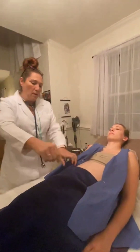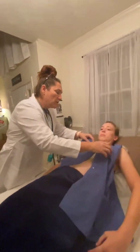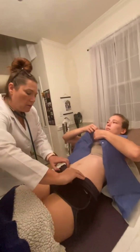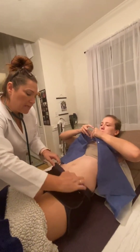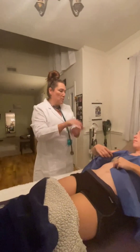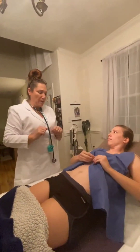Go ahead and button that up and I'll tuck it under — we're going to take a look at your abdomen. I'm going to listen, I'm going to tap, and I'm going to do some light palpation and deep palpation too.